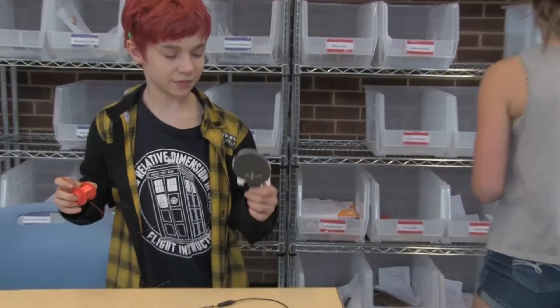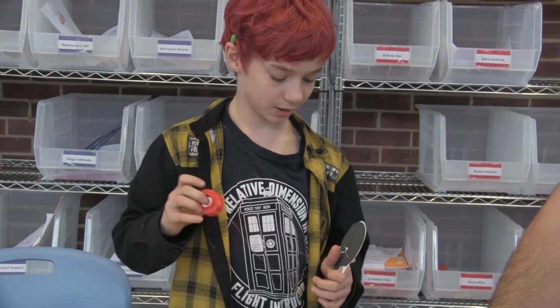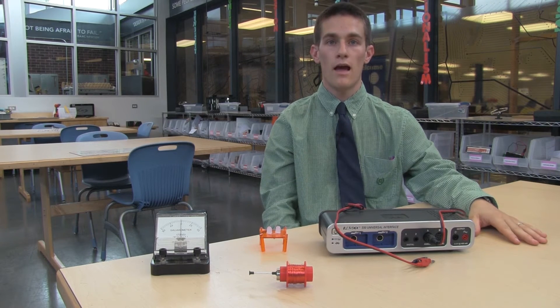One of the scaffolds I put in place is to help students understand how an LED works. Hooking it up to a simple nickel battery will show that the light turns on when the current is moving in the correct direction, and that the light will not turn on if it's moving in the opposite direction.